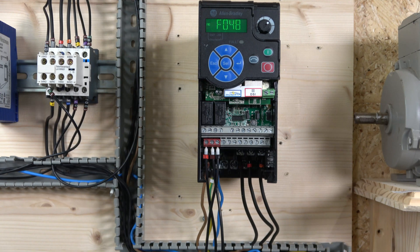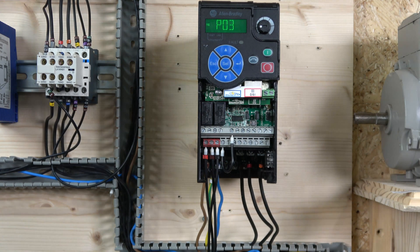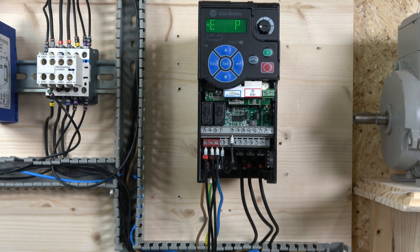Before entering motor data, one important thing: digital input 1 must always be closed if you want the drive to operate - it acts as an enable signal for Allen Bradley drives. Also, the safety terminals must be closed off unless you're using an e-stop. Make sure those things are in order.